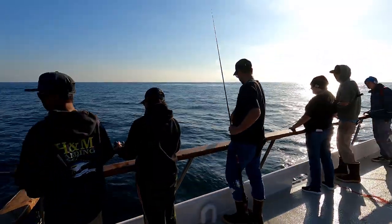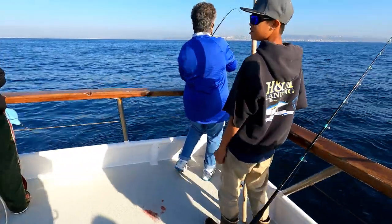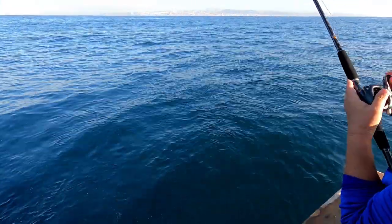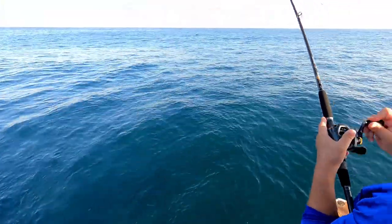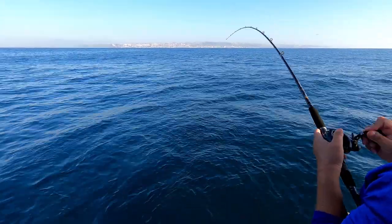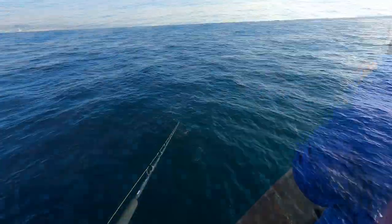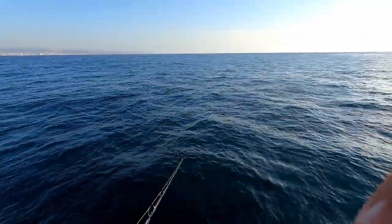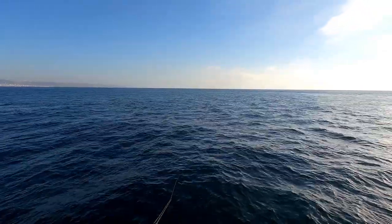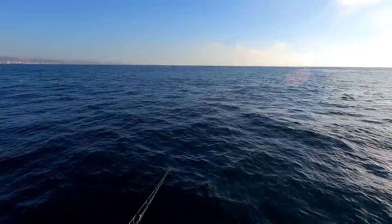There we go — first little sculpin of the day! All right, we've got a hook-up in the corner, let's see what's coming in. Looks like a bonita, and there's more with him. I'm fishing a two-ounce jig head with a curly tail — yellow to match my line.